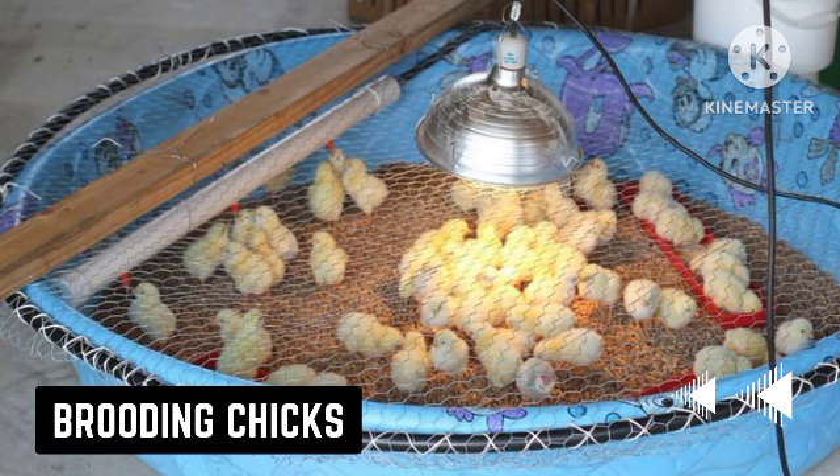Provide heat and observe the behavior of the chicks to see if the heat is sufficient. If the chicks cluster together near the source of heat, the heat is insufficient and you need to increase it. However, if the chicks stay away from the source of heat, it is excess and you need to reduce it.